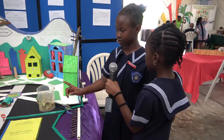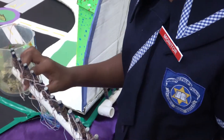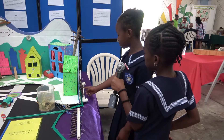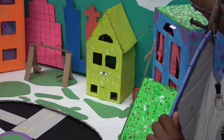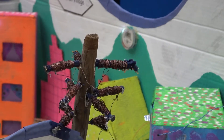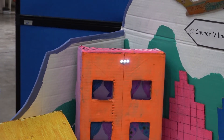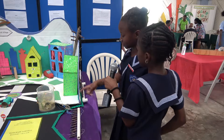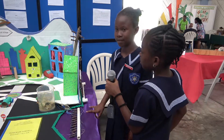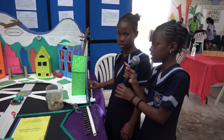The battery for our project is this battery towards the aquarium. This powers the aquarium. The aquarium has fish and leaves. And the lights that we are using are the LED lights.